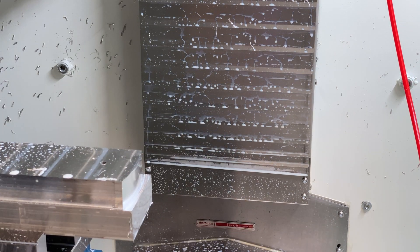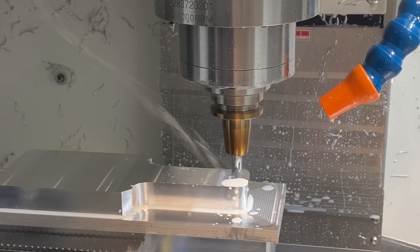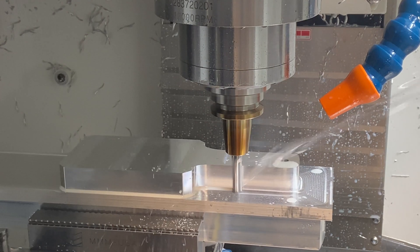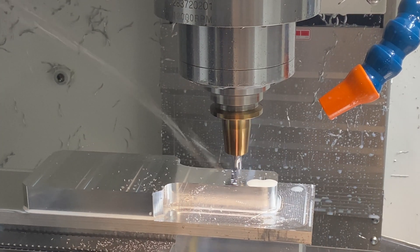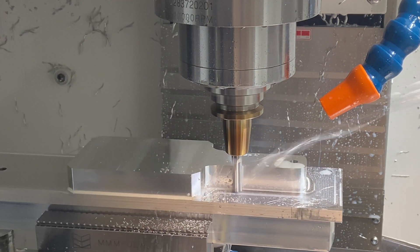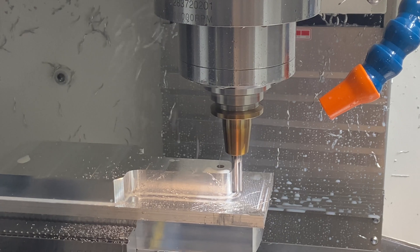Here we go — this is a 2D adaptive roughing operation. You can see we're using almost the entire flute of the end mill. This is a 900 thousandths deep cut. I ended up using about 8,000 RPM, about three thousandths inch per tooth, and about 60 thousandths stepover — so a little less than 20% stepover. This is live, real-time footage. You can see I've turned the rapids all the way up and it's super fast.